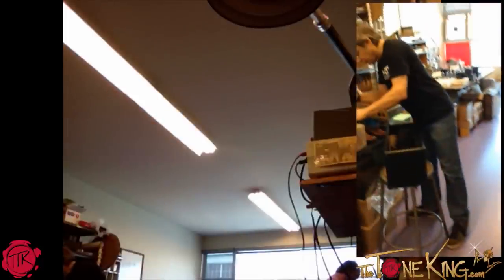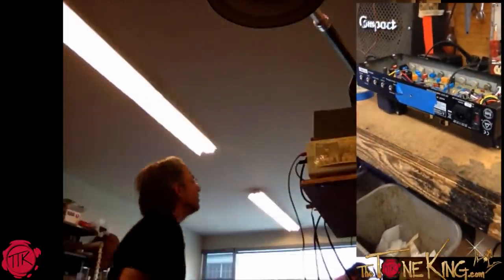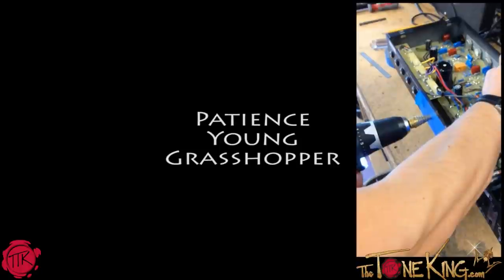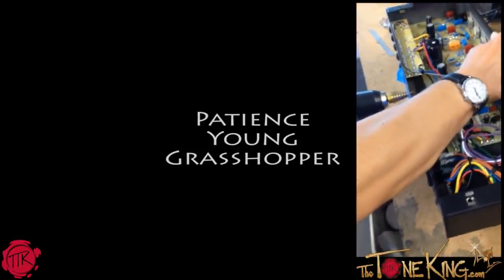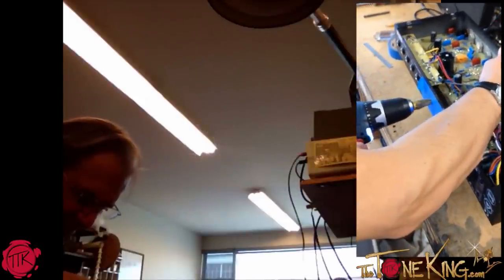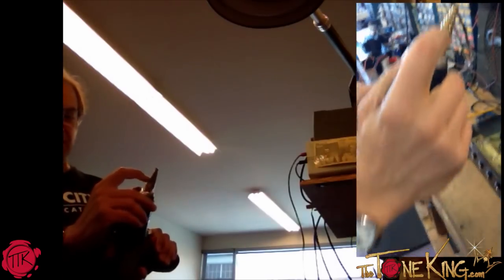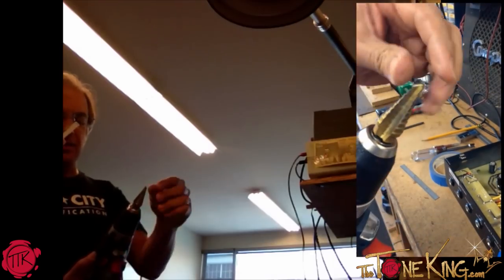So now we're just going to enlarge that hole to put a full-size CTS pot in there. That drill bit has this funky retro Flash Gordon kind of look to it — kind of art deco, isn't it? It's called a unibit. It's got steps on it. It starts with a quarter-inch hole, then you can go out to five-sixteenths, then two steps gets you three-eighths, then seven-sixteenths, then half. It's like a bunch of different sized drills all in one.